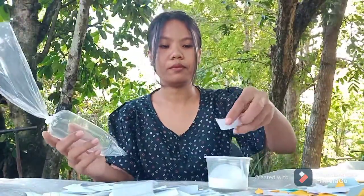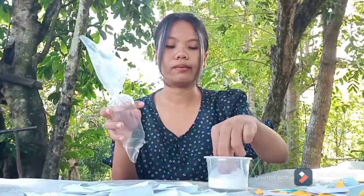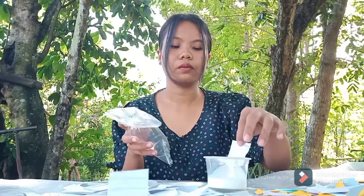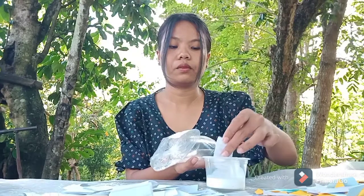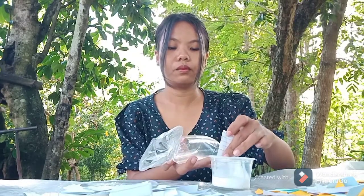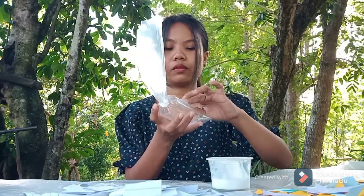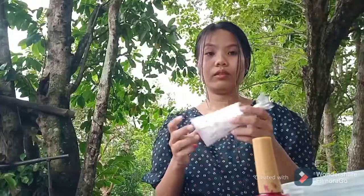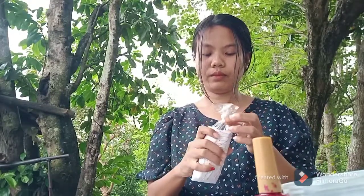I will paste the glued strips on the ice wrapper as a substitute for the balloon. I will do it continuously, and when it is done I can already wait for it to dry until I can cut it.